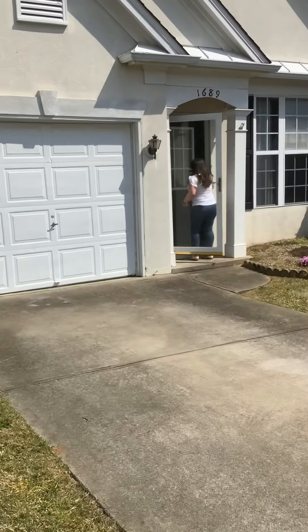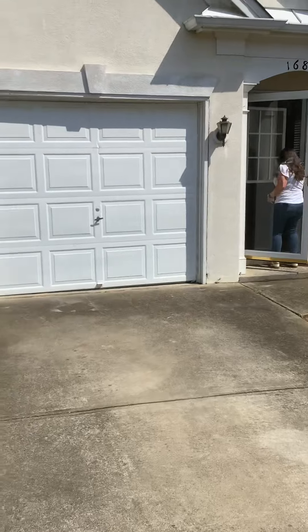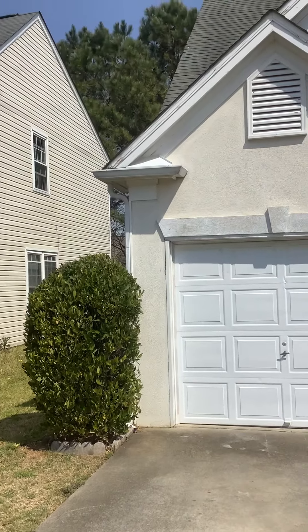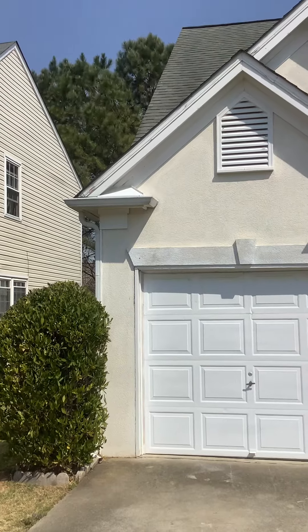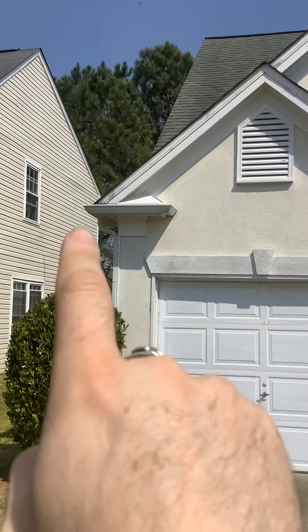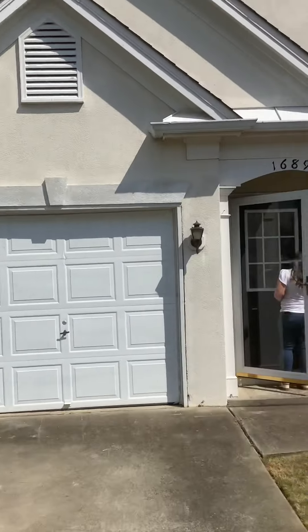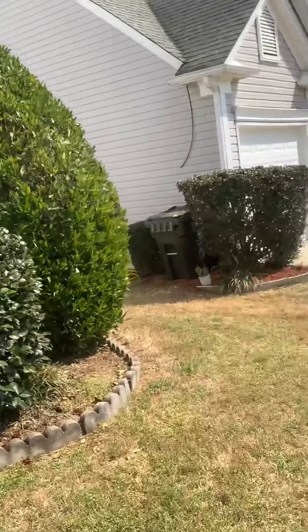Hi again, Andy with HandyAndyHandyMan. Welcome back to a Real Vitalize project. We're just going to run through this really fast — it's kind of windy today so you may not be able to hear me real well. We're just going to do some repairs here. On the left side of the garage, the rake mold and fascia are rotted. We're going to paint all the trim one coat white.